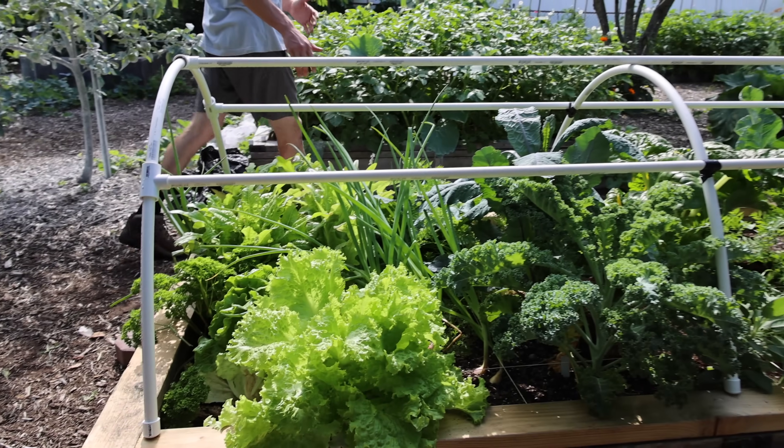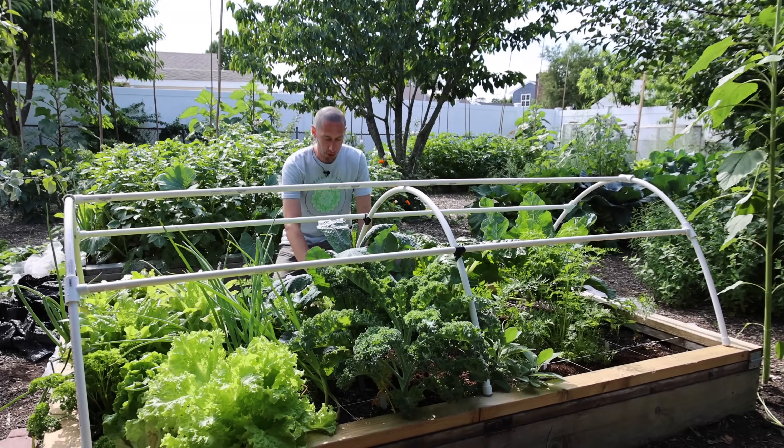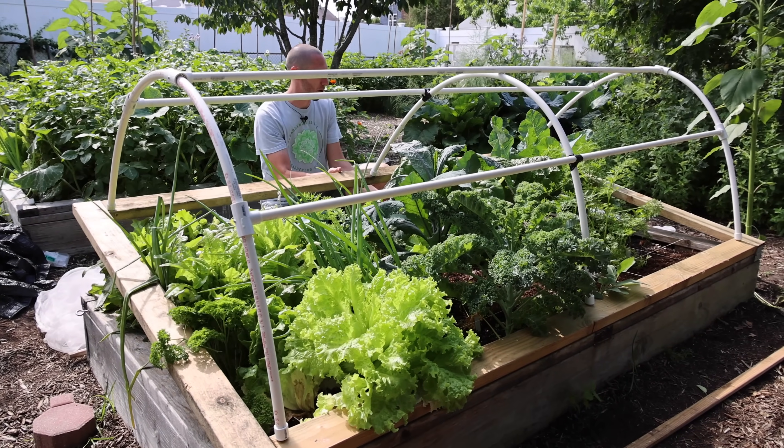There we go — the final screw is in. Now this thing is hinged. In late fall and heading into winter when we put the plastic on, we'll be able to just pick it up like this and have access to the bed just how we want it.